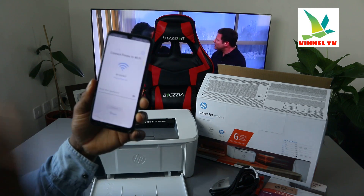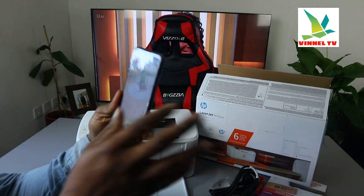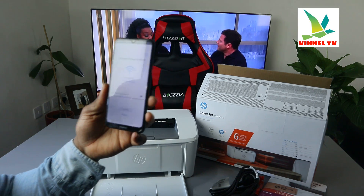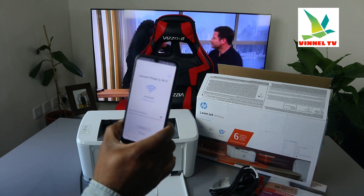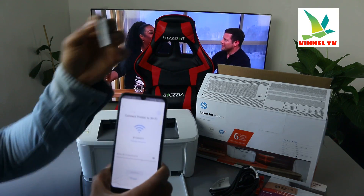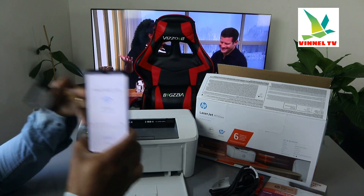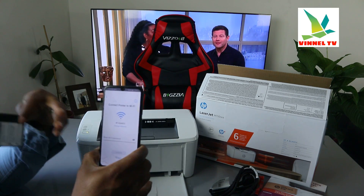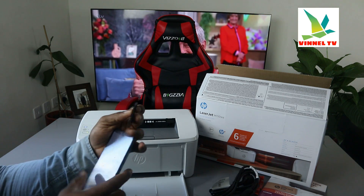Pick your Wi-Fi network. Now we need to type the password. A lot of people ask where to get the password — you get it from the back of your router or from your network provider. The same Wi-Fi details you use for your mobile device are also what you need for your printer. I'm going to type the details right now.